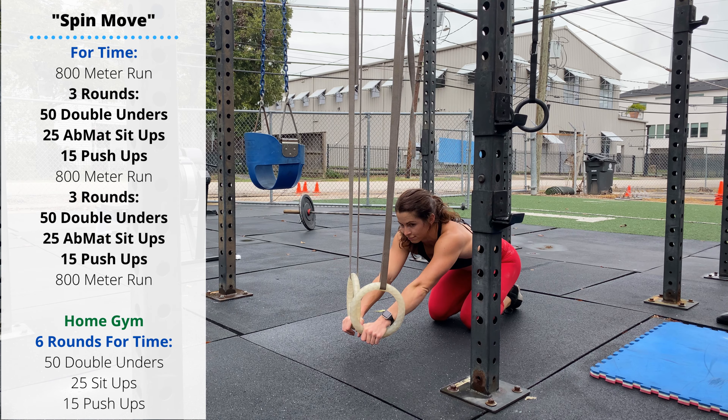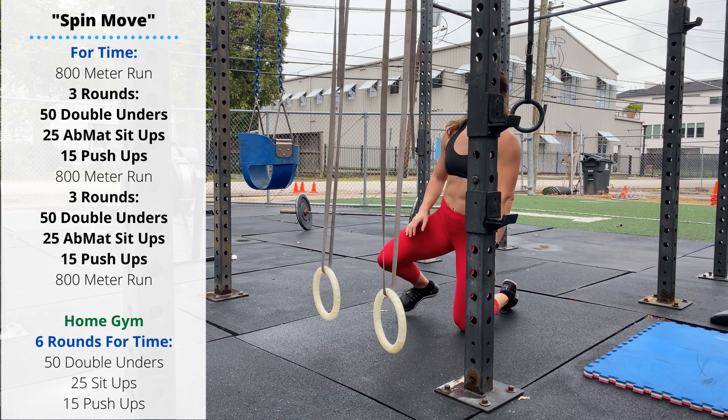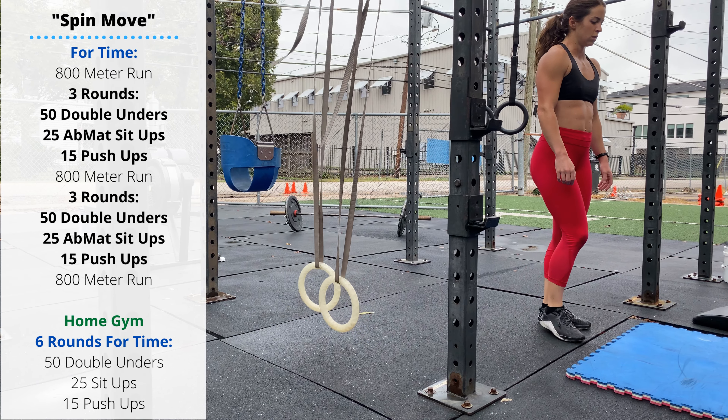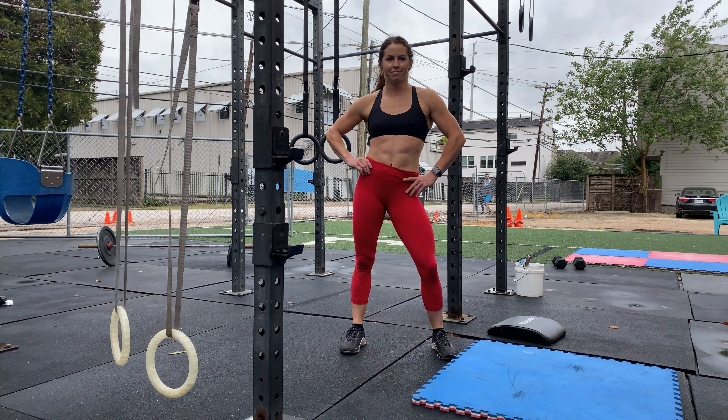The home gym variation simply cuts out those 800 meter runs — six rounds of double unders, ab mat sit-ups, and push-ups. If you have access to an 800 meter run course, feel free to continue doing that. Thanks for watching.